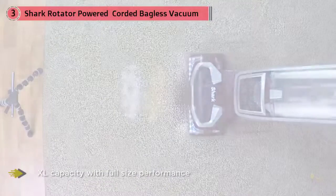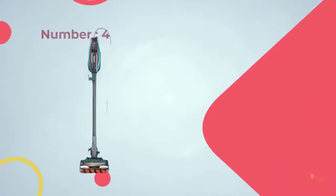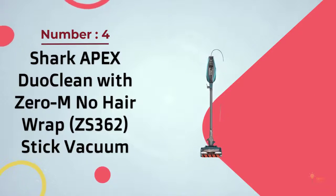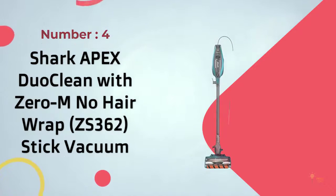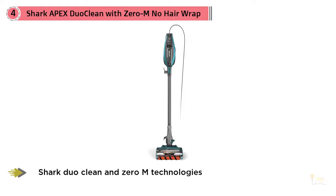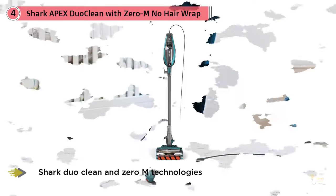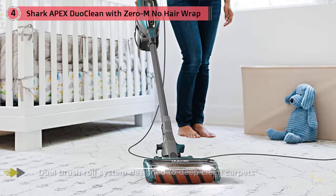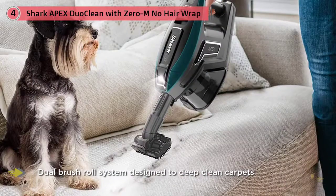Number four: the Shark Apex DuoClean with Zero-M No Hair Wrap ZS362 stick vacuum. This Shark Apex model brings everything great about the Apex and combines it with a corded stick vacuum. The lightweight body style is great for easy maneuverability, and the DuoClean brush roll can easily tackle any mess you throw at it.